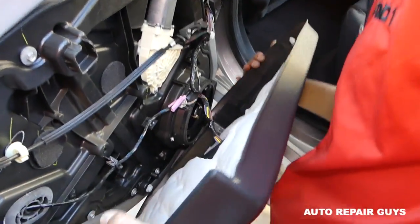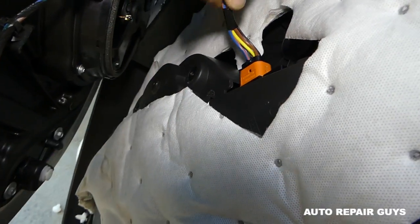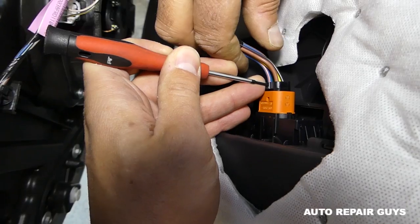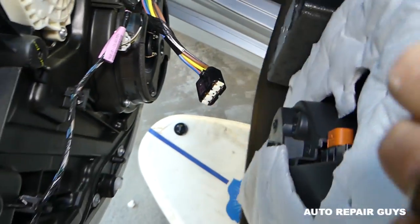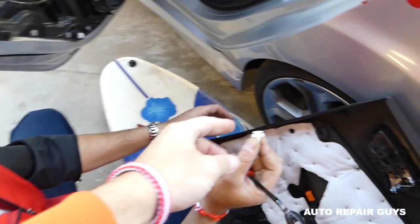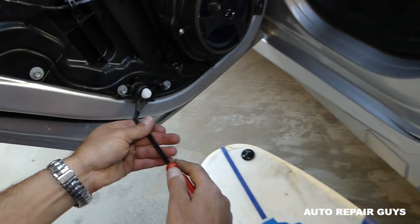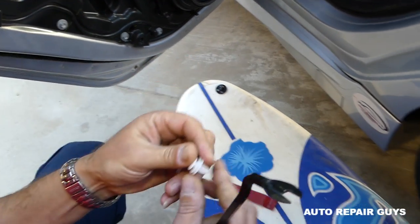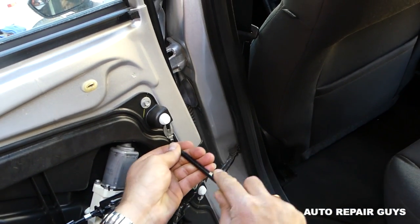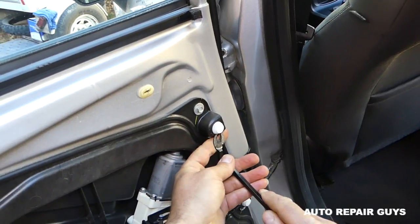Next we have the wiring harness for the window switch right here. Press in on that part — you may need a small flat screwdriver or use your fingernail to press it in, then pull it out. For the clip that fell out, just get it in and push it into the groove. With the clip removal tool that comes with the door panel removal kit, it's really easy to remove them without breaking. We have links for replacement clips in the description.